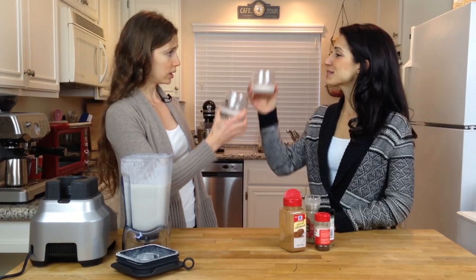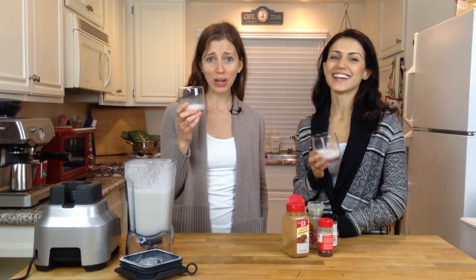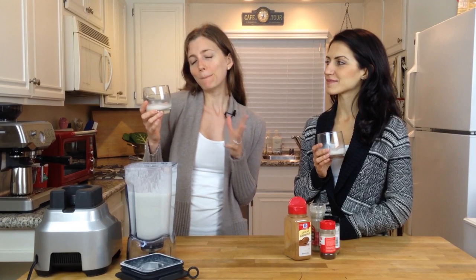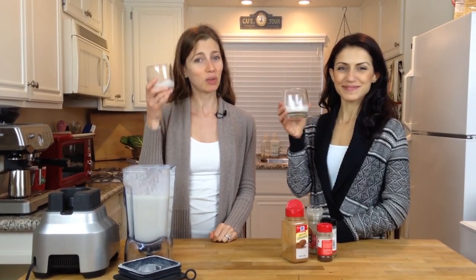Cheers! Happy holidays. So remember, enjoy your eggnog — but first you've got to chill it in the fridge. It should keep in there for probably five days, if it even lasts that long. Happy holidays, thank you so much for joining me. This has been Lauren and Hannah with Delectable Hue. We'll see you next time.